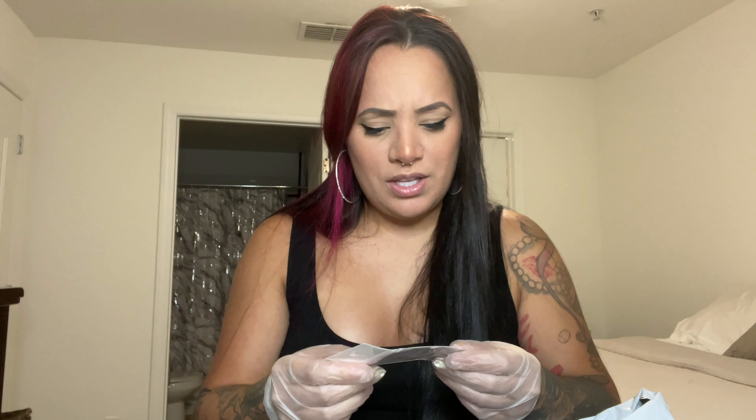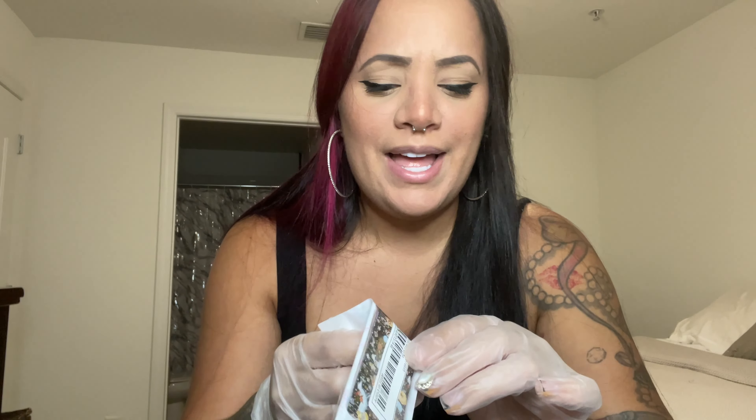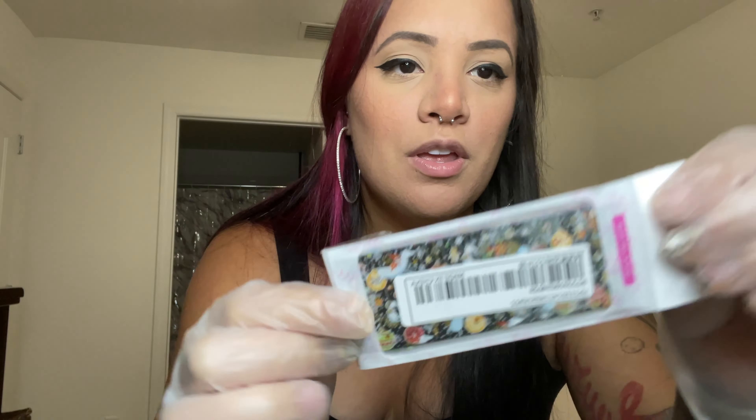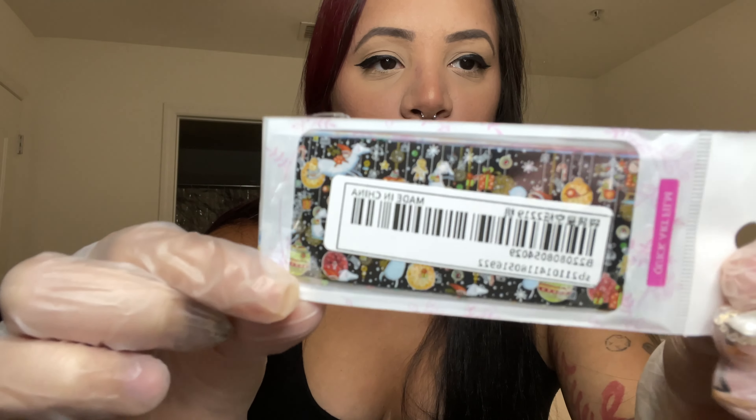This I believe is a foil transfer nail foil — I haven't experimented with that yet. I don't think I realized what it was when I ordered it; it's just a Christmas-inspired nail foil.